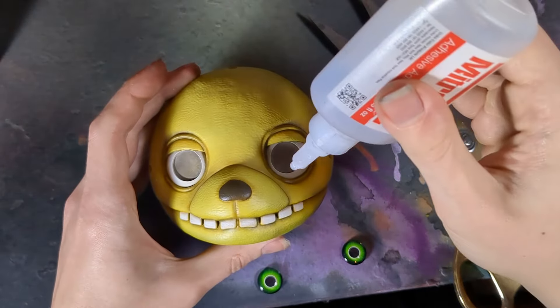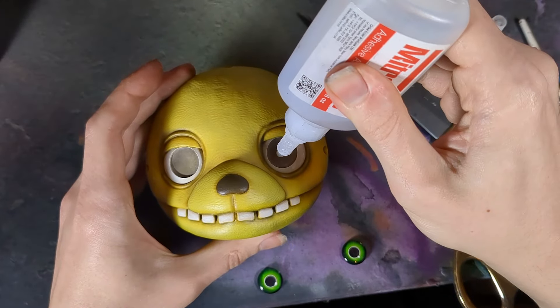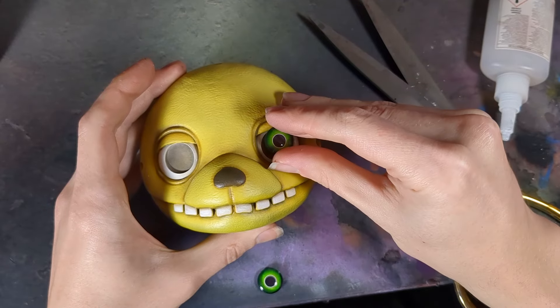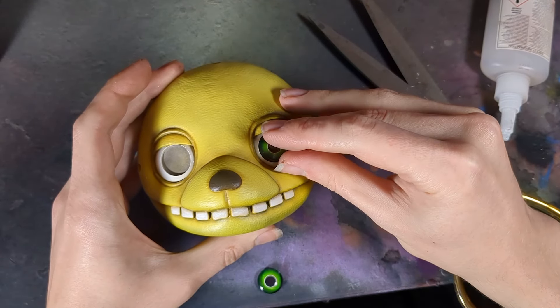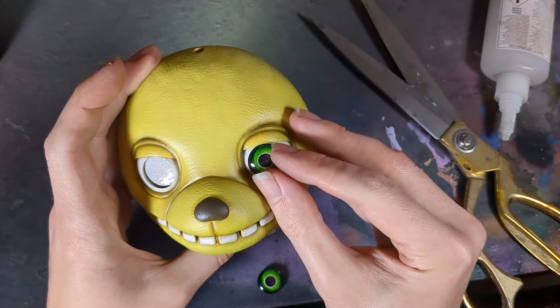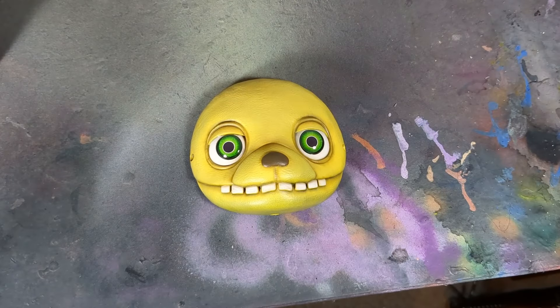After curing the gel with UV light we can install the eye chips. I dab some super glue into the socket and then drop those ocular pieces right in there. Please ignore the cap pulling on the cloth — embarrassments aside, the faceplate is done.